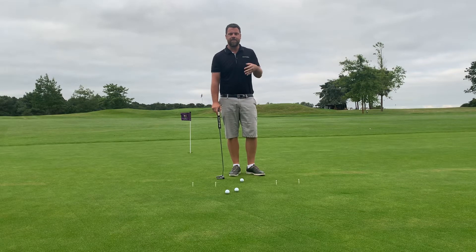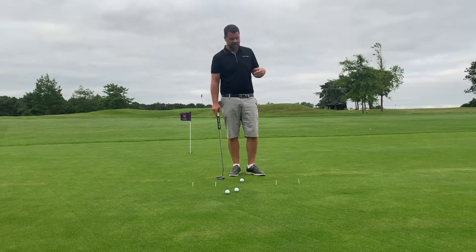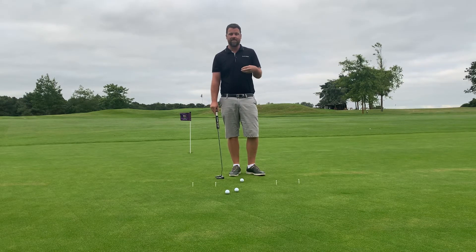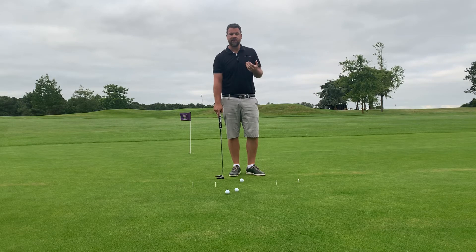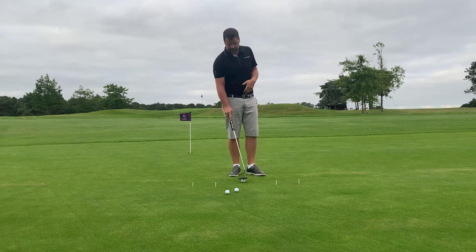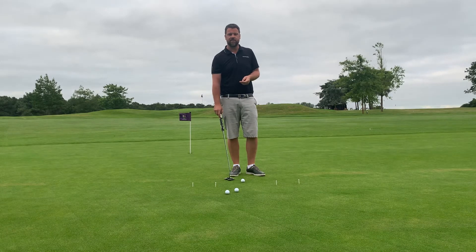Today I wanted to talk about putting basics and what I've really learned about my game and clients' games. The most important thing about putting is trying to get your speed right. You don't have to hole every putt, but what we really want to do is avoid three-putts, especially for handicapped golfers. Working on your speed and leaving yourself a lot of tap-ins — stress-free golf — is a real key to building your scores.